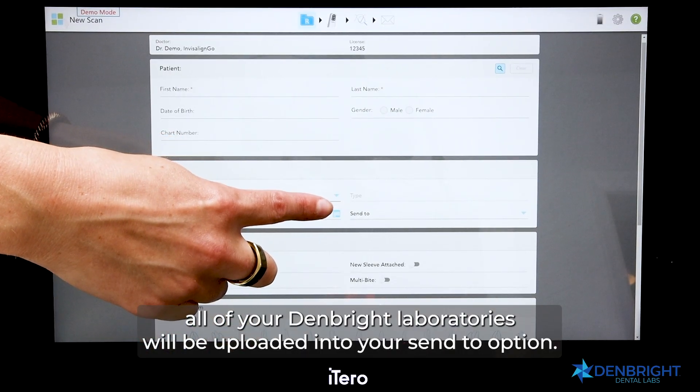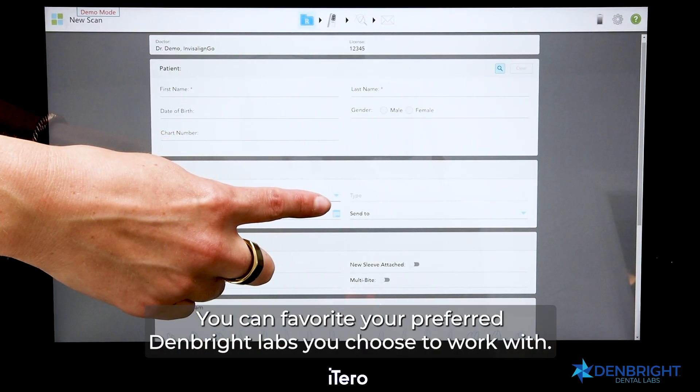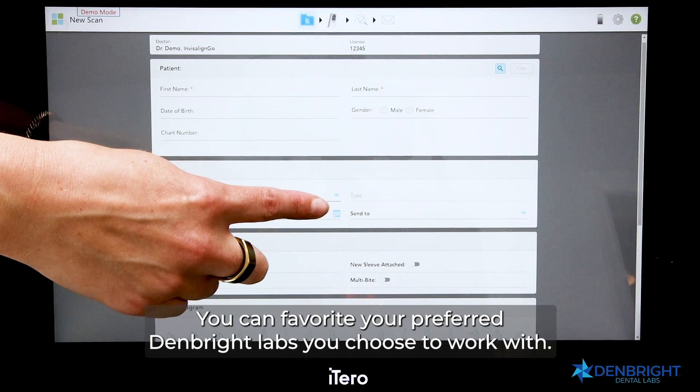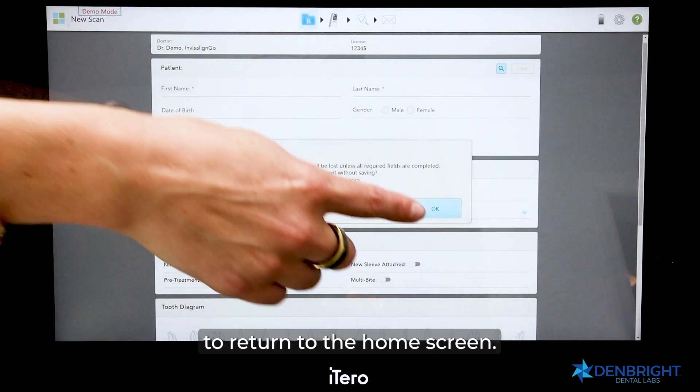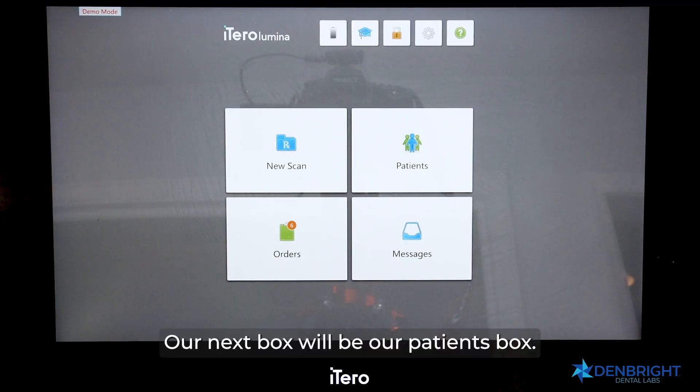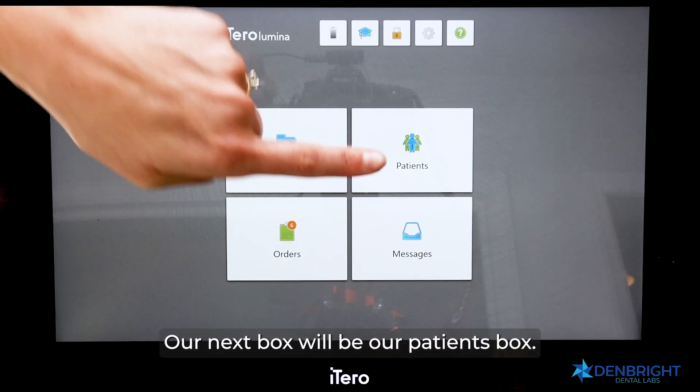All of your Denbright laboratories will be uploaded into your Send To option, and you can favorite your preferred Denbright labs you choose to work with. Please use the upper left-hand box to return to the home screen.